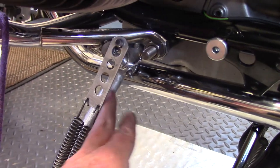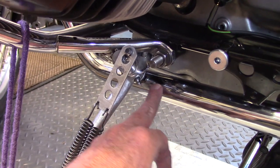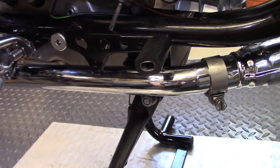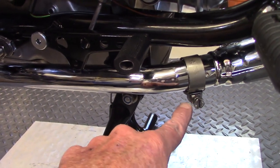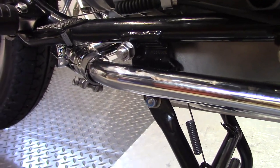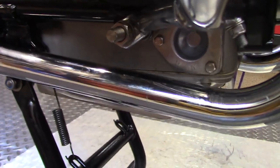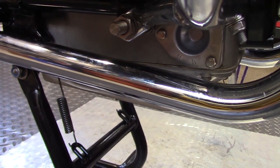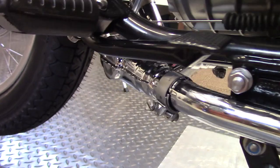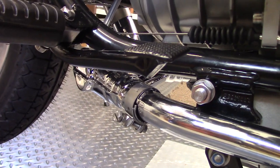On the left side you can see that the pipe just barely clears the bracket for the side stand and then runs into the collector with the clamp. On the right side there's a lot more clearance; the pipe does end up below where the oil filter cover goes so you can still get to the oil filter, and runs all the way back into the collector with the clamp.